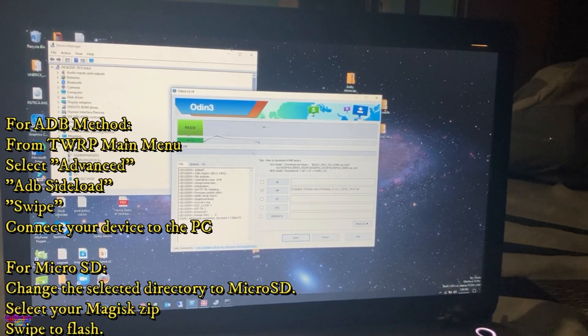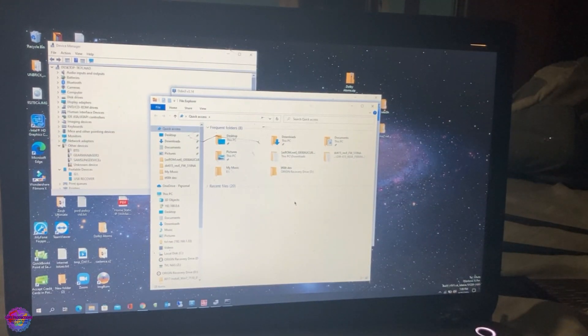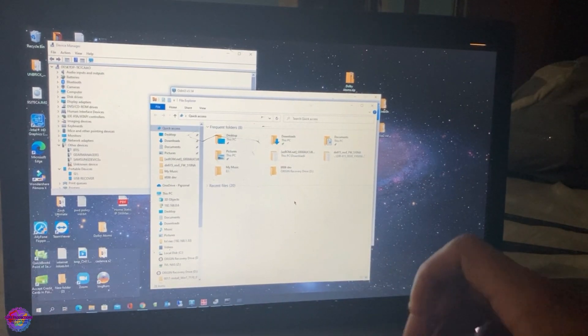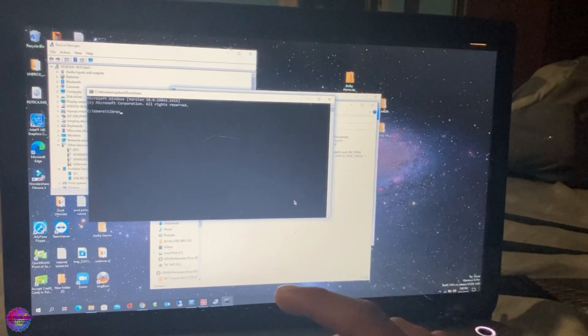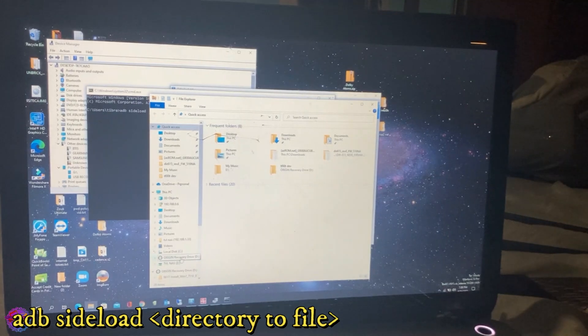It's been quite some time since I did this, but I'm going to try with ADB. I'm assuming most of you would also have the file on your micro SD card, so if you do then that should work as well. I'm going to try sideloading the file — ADB sideload — and you're going to look for the zip file.